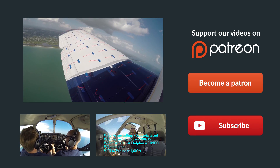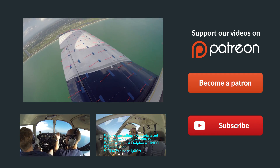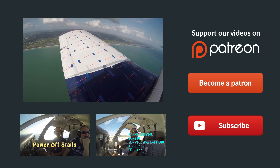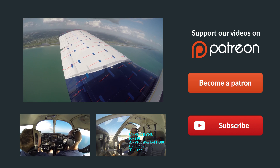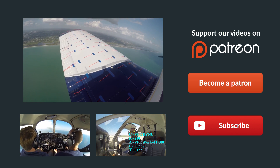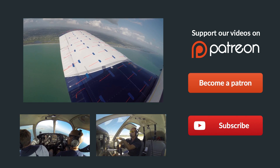Thanks so much for watching, and thank you for sharing us on Facebook, Twitter, and all the other social media sites. If you have any questions about the video, just leave them in the comments below and we'll get back to you as soon as possible. Be sure to give us a thumbs up, and you can subscribe to keep up with all our latest episodes right over here on the right. Also check out some of these other helpful videos below, and remember — if you can't fly every day, then fly8mikealpha.com. We'll see you all next time.